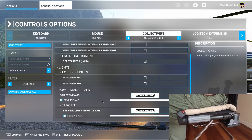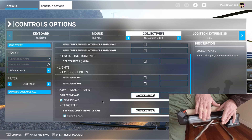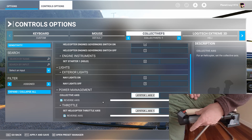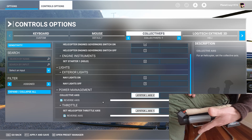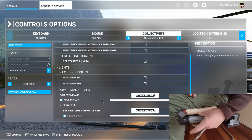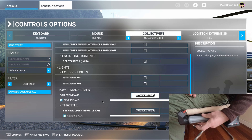Hello everybody. This is just a quick tutorial covering the setup and operation of the Collective FS Helicopter Collective. This is a fully working two-axis Heli Collective with Collective and Throttle.